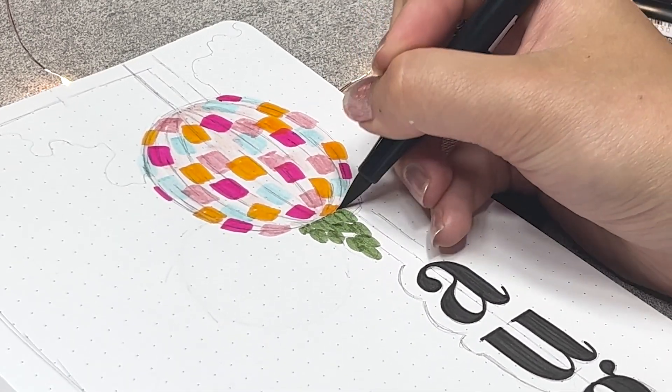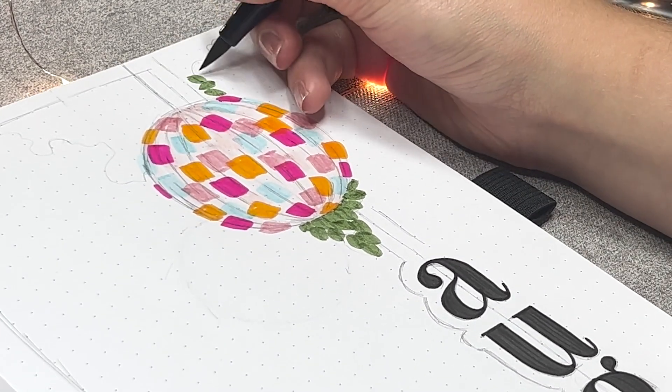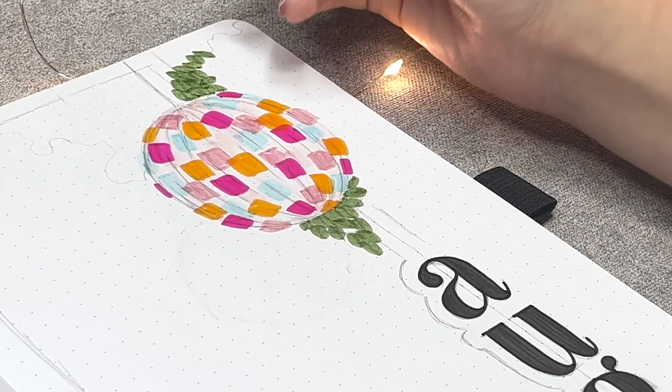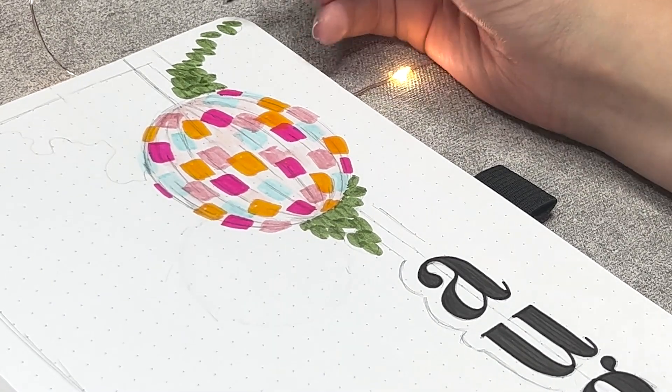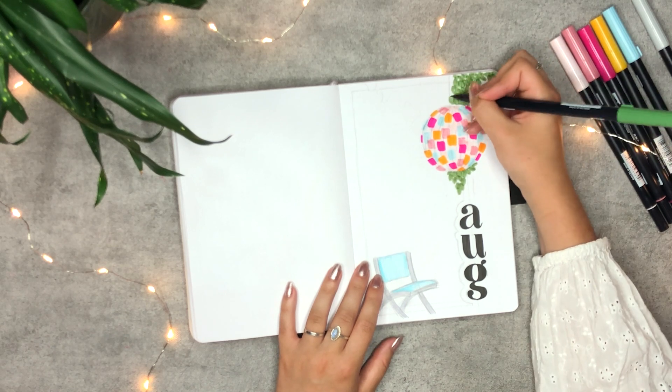For the leaves, I'm using my muted green because I did not want it to take away from the bright colors in the disco ball. I'm drawing small droplets that will look like leaves, and to create the same texture over the entirety of where the leaves are placed, I keep making the same shape instead of just randomly coloring it in.